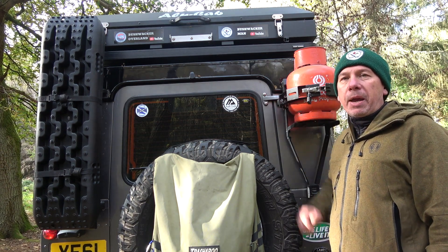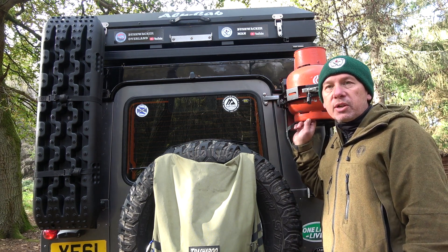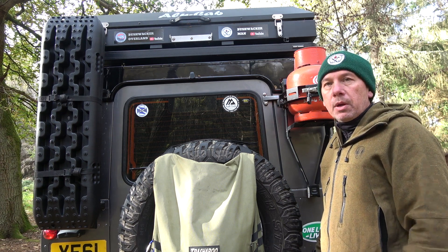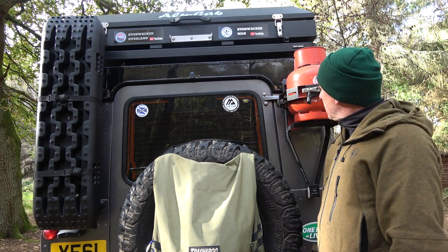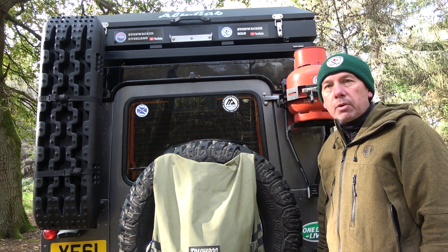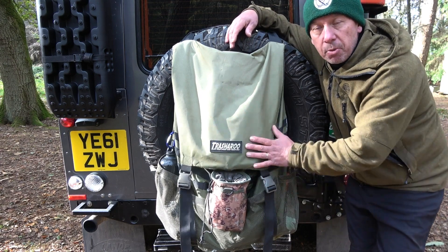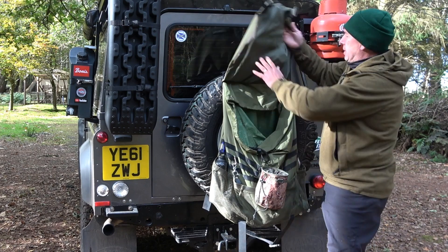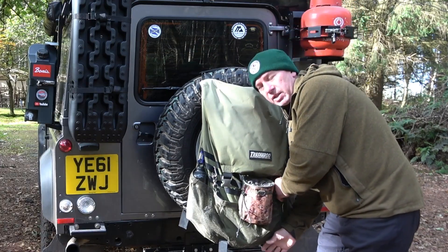This is my spare gas on a Front Runner mount. It's propane gas, which is good for all seasons - it won't freeze, which is a great benefit of having propane, so I can leave it outside all the time. This is my spare one; I've got another 3.9 inside, so I'm never going to be short of gas. I've also put locks on both my mounts - my gas and my water. Another essential piece of kit is a Trasharoo bag - I keep all my wet bits and pieces, my tarp, a few fire lighters, and obviously rubbish in here. It mounts to the rear tyre.